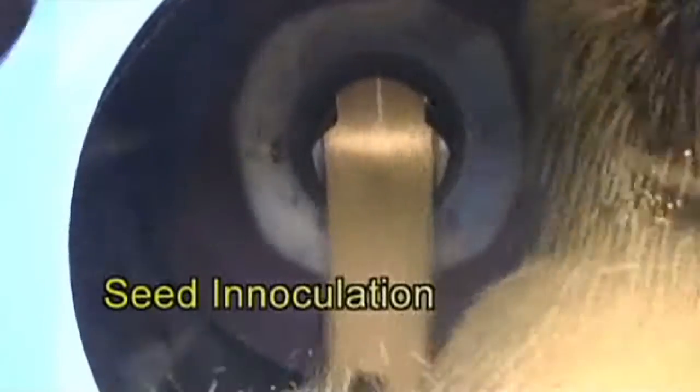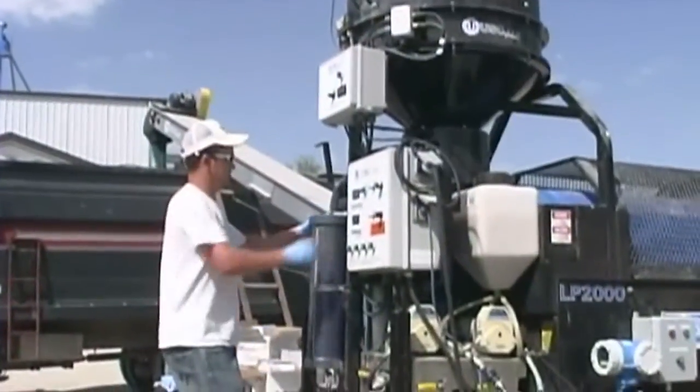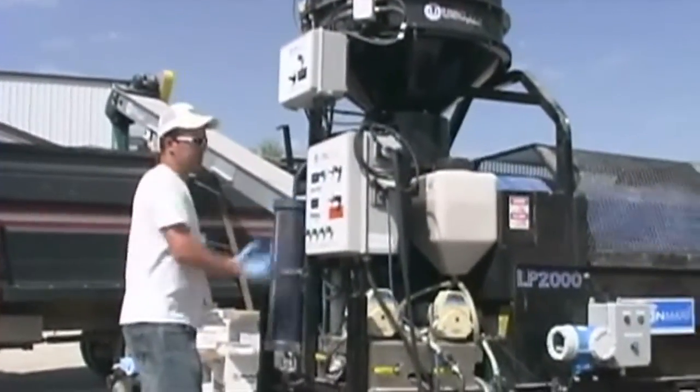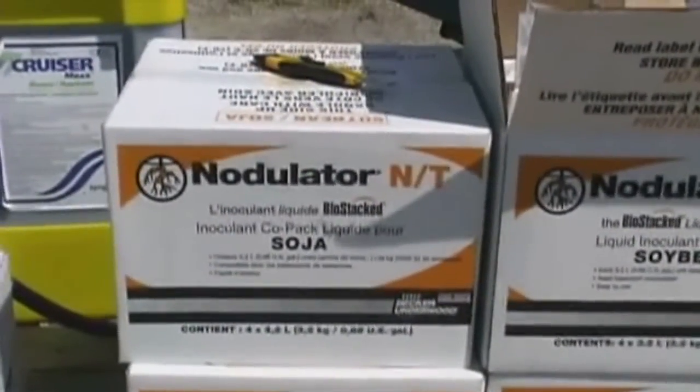Inoculation is one operation that you have to get right. If you miss this one, you are in very big trouble. The reason is that a soybean crop — a 40 bushel crop — will probably take 200 to 300 pounds of nitrogen, and you do not want to be adding that later on in the season. So you add the proper inoculant, the proper bacteria, which is Bradyrhizobium japonicum, to the soybean seed, on seed, before you plant that.